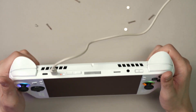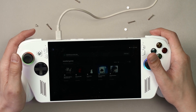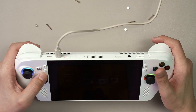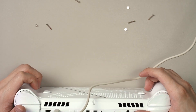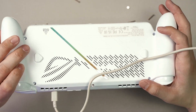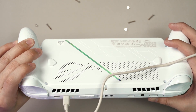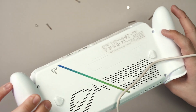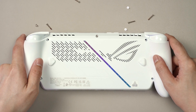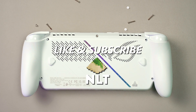That's how you disassemble the ROG Xbox Ally and the Ally X because they are both using the exact same layout inside. In terms of repairability, it's real good — real simple to open up and clean. If you have any other questions regarding this device in terms of repairability, do leave them in the comment section below. It's amazing that they improved the repairability to the point that it's so easy to fix.